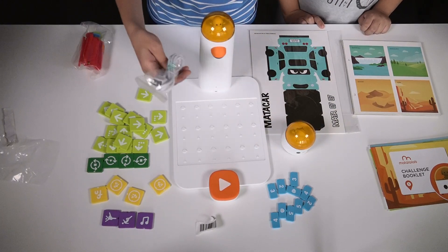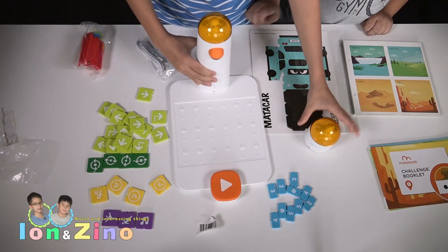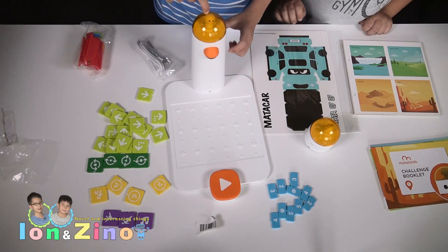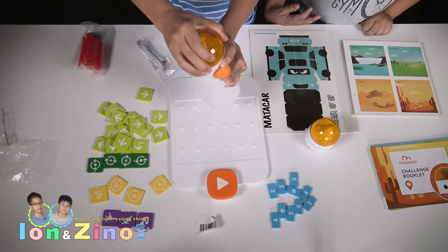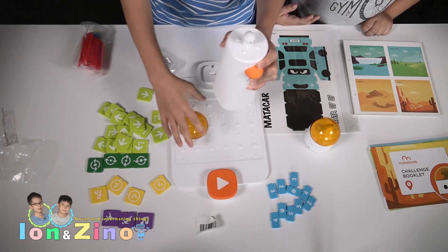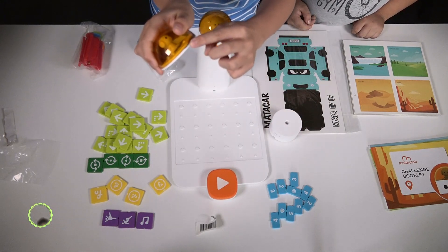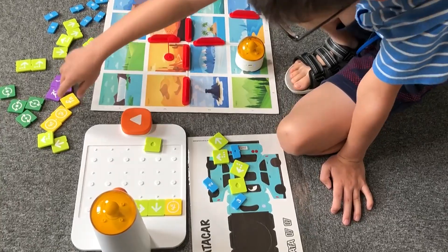And here we also got the charging cable. Here's the part where you plug it in and charge it. Here is also a speaker. And there are small finger knobs so you can take off the cover — put the little figurine on it and put the cover back on.